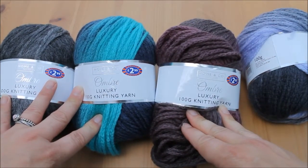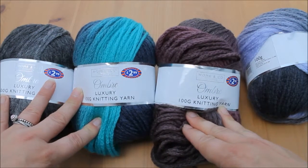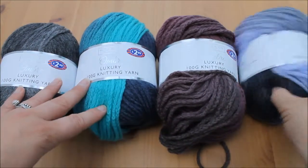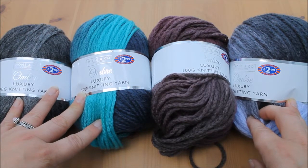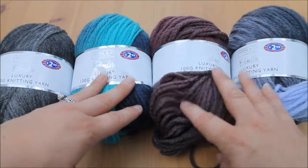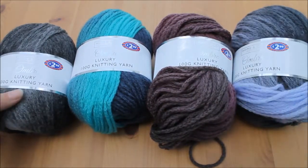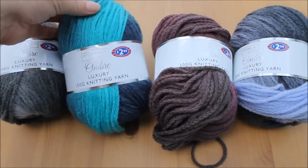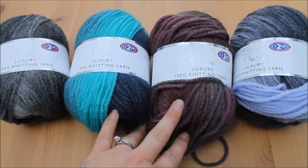So, Home & Co. Collection Ombre Luxury Knitting Yarn at £2.99 for 100 grams from B&M. Thanks for watching — don't forget to subscribe and leave your comments down below if you have used this yarn and what you've used it for. I'd be interested to know. I've started a corner to corner blanket with this and it's looking great. Thanks for watching guys.